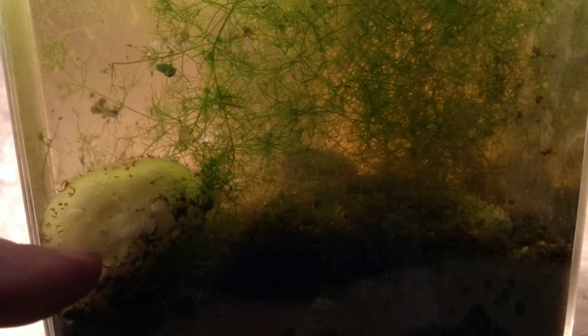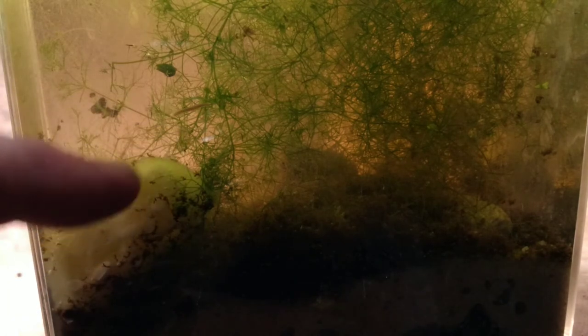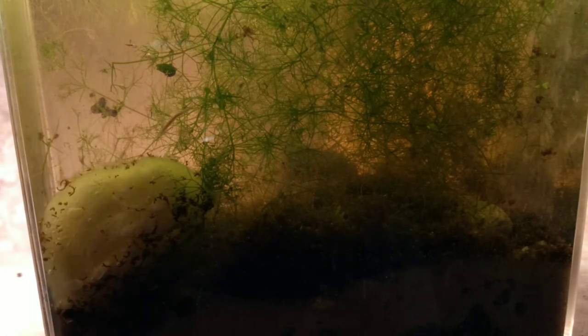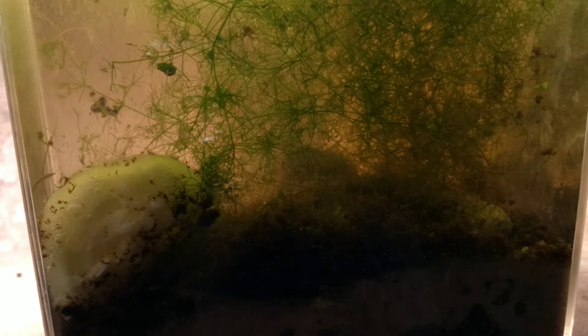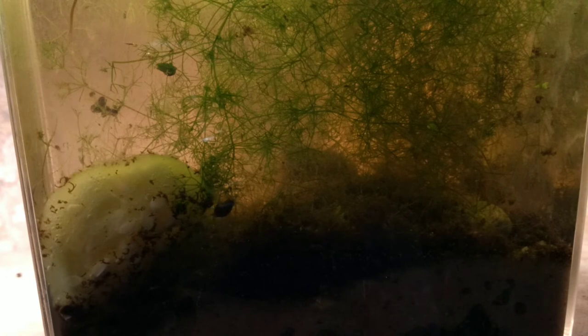One thing I did in previous detritus worm cultures — I would pin the cucumber down at the very bottom of the aquarium to encourage the creatures to come down and feed. That might help us attract any worms and see what happens. I'm also worried that there might be some beetle larva in here that may feed on the worms, which could be unexpected but likely. So for now, I'm going to pin the cucumber down there and hope that they consume it.